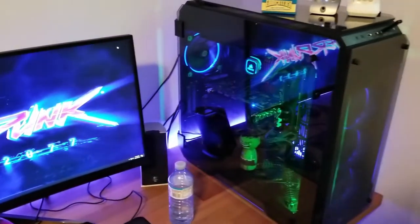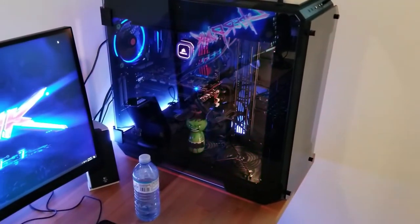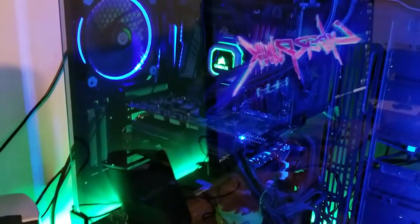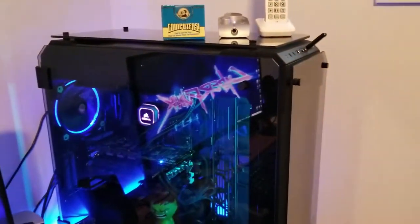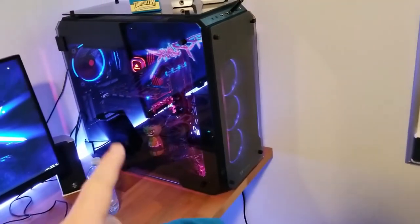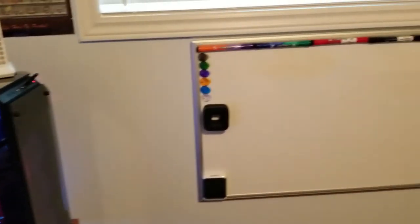As far as the computer, it's pretty similar to before with a few changes. Hulk was not there before — he's holding up the GPU. It's got the Morpheus 2 on my Vega 64. I did get a Corsair H115i Pro CPU cooler. And I also added an NVMe SSD to the motherboard as well.